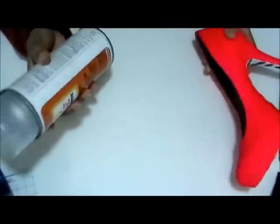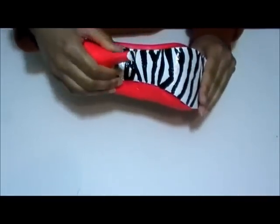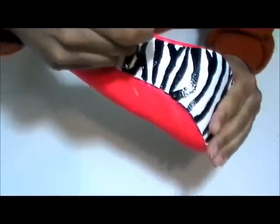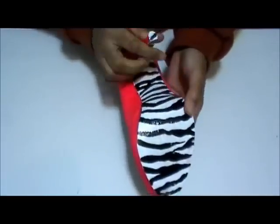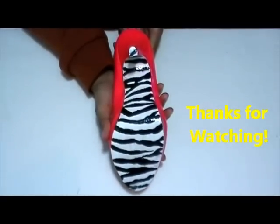Right now I'm about to go outside and spray the shoe with the aerosol, and it only takes 15 minutes to dry. I sprayed the shoe with the Mod Podge Gloss and here's what it looks like. I hope you guys enjoyed this tutorial — bye everyone!